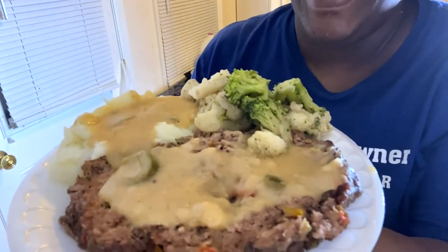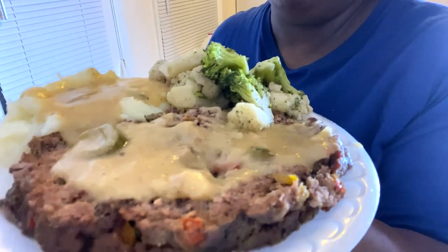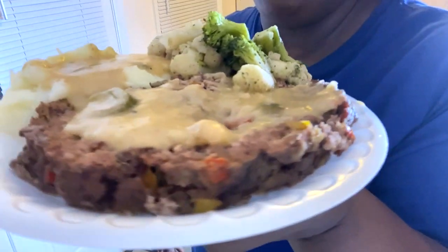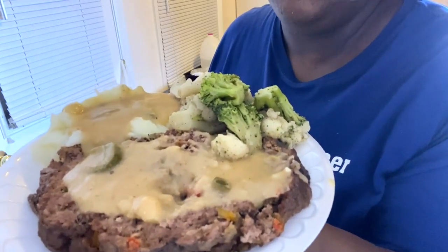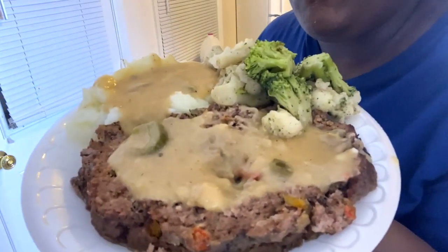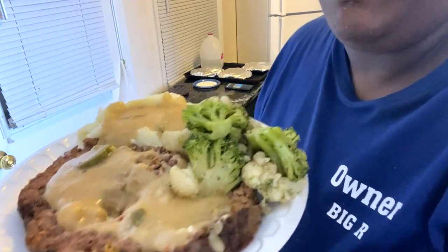Smell it, girl! If you like this video please hit that like button, subscribe to the channel, and turn on that notification bell so you'll be notified of any new videos I post. With that I will see y'all in the next video. One last look — mmm! That good mashed taters, broccoli, cauliflower and meatloaf. Shalom, Most High Christ blessed, have a wonderful and blessed evening. Shalom, shalom.